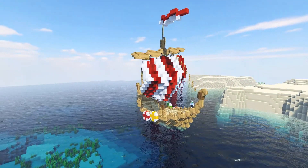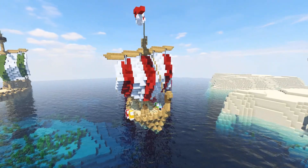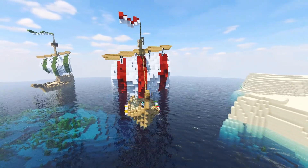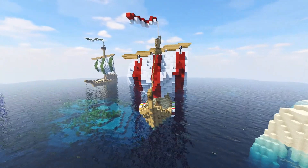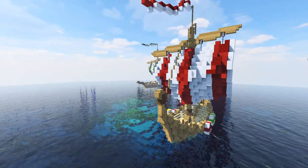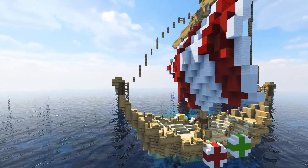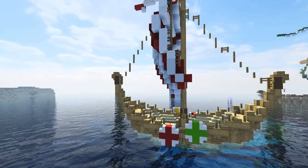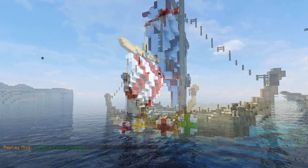And that is it for the Viking boat — there we have it, we are done. I must admit I like making boats, but they are a pain to put into tutorial format, mostly because of the sail. The sail is always a pain — it's just messing around with it until you get the look you want. But I think we did a pretty good job, and I hope you guys enjoyed this. As always, until next time, see you later.